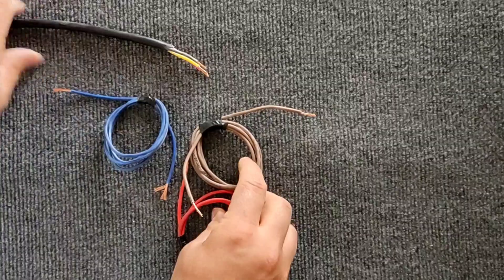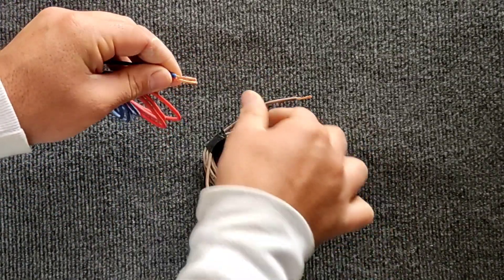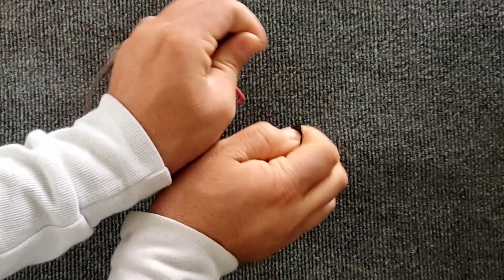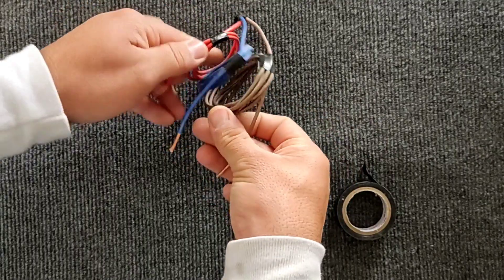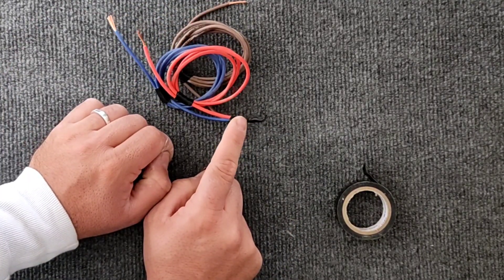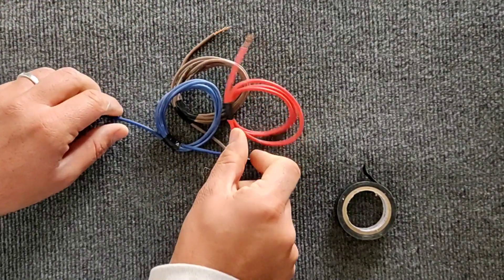If these three coils are inside the electric motor and the star connection is made, the coils are connected in this way, and three-phase electricity is connected to these. In this case there is a zero point at the connection point, which means that this point has the role of neutral, and therefore the voltage between the two ends of each coil will be 220 volts.